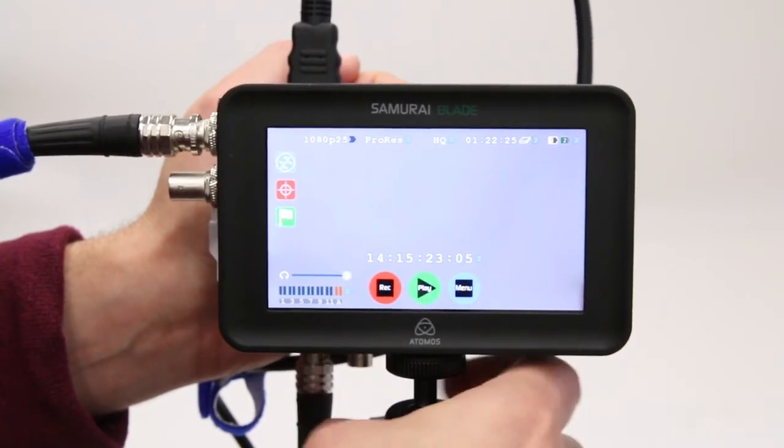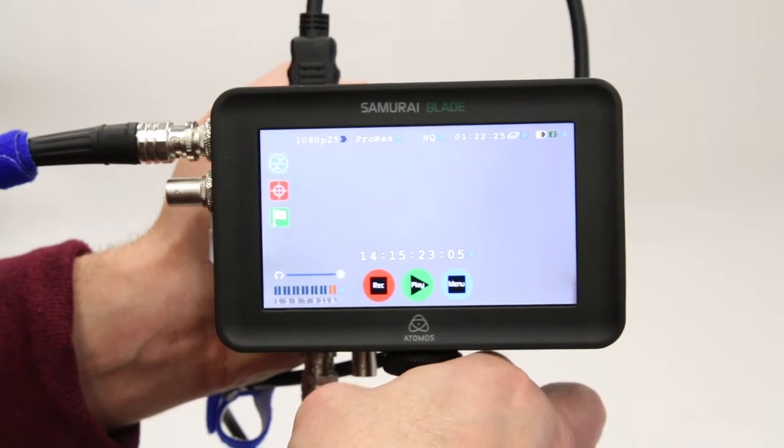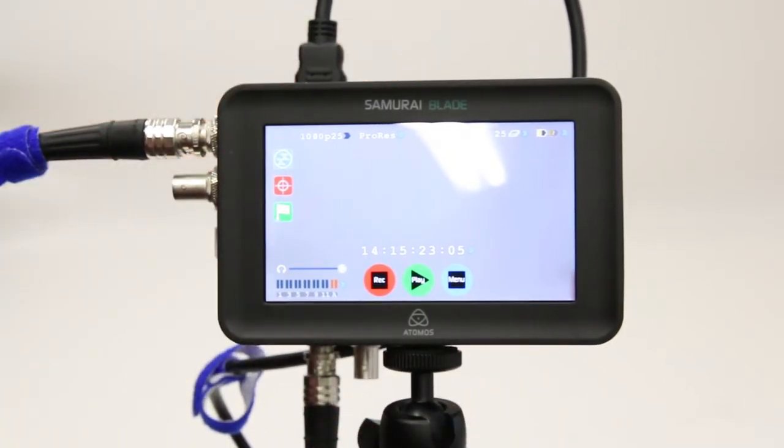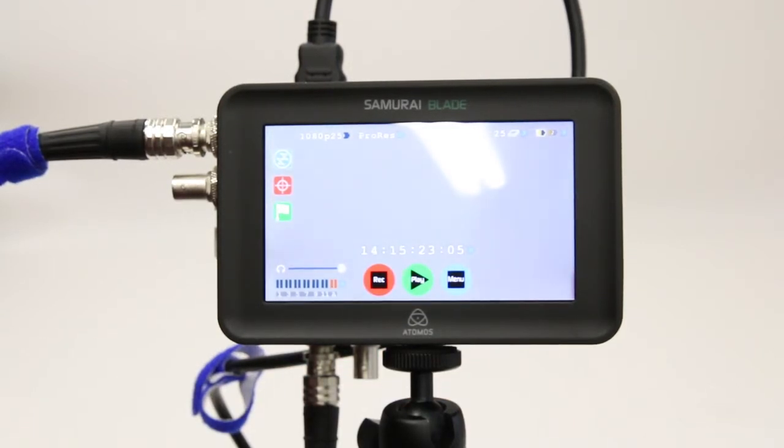Let's just make sure everything is set up correctly on the blade. If everything worked correctly, we should now be able to see what the camera is seeing, and if we press record on the 5D Mark III, the recording should start and stop on the Samurai Blade as well. Easy.